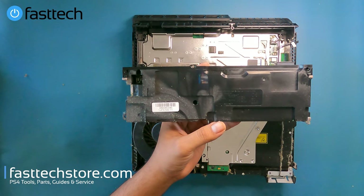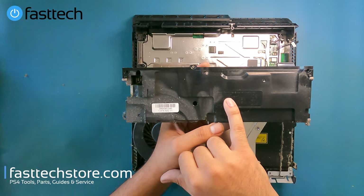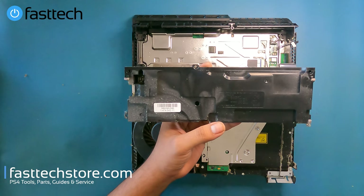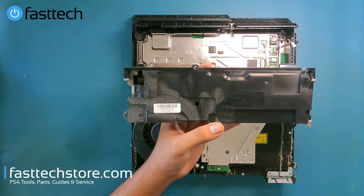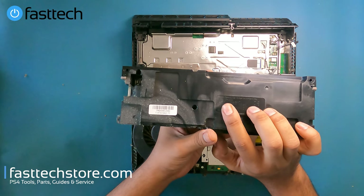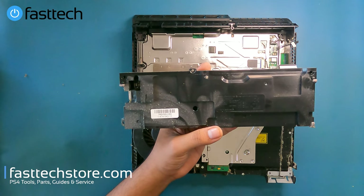If you're watching this in Europe or Asia, your power supply is going to start with model N16 or N15. The power supplies are interchangeable — they support 100 to 240 volts, so if you order one from us it will work whether you're in Asia, Europe, the United States, or Canada. Links in the description box.